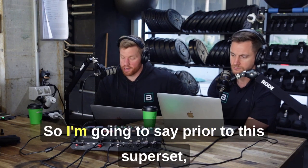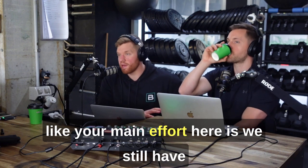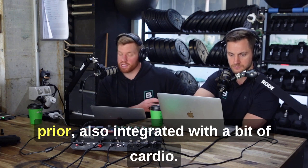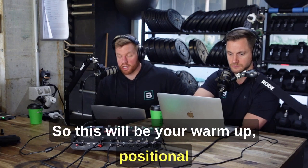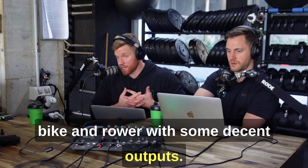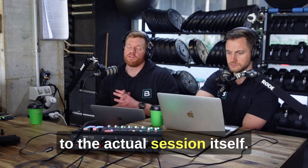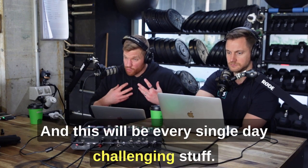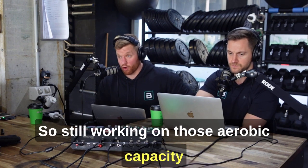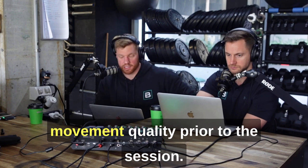Prior to the superset, your main effort starts with positional-based breathing, some mobility drills, integrated with a bit of cardio — bike and rower with some decent outputs. This will be your warmup: positional-based movements tied in with a bit of bike and rower as the prerequisite to the actual session itself. This happens every single day. You can't negate getting warm before you train — it allows you to work way harder in the actual strength work.